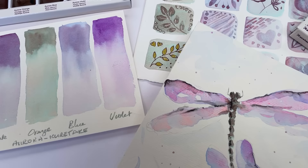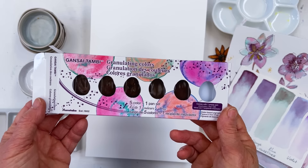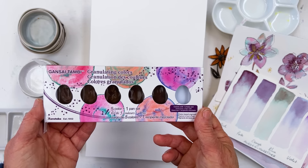Today I'm going to be showing you a new set of paints which Kuretake have sent me. This is a great wonderful achievement for me actually because it's the first time that Kuretake, who I've been recommending for ages, have actually taken it into their heads to contact me and say would I like to receive a sample of their paints, one of their new things, free of charge and to review it for them. And so I said oh yes please and they sent me this.